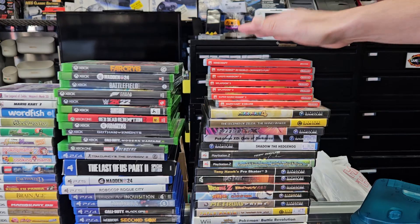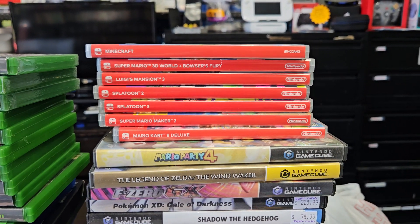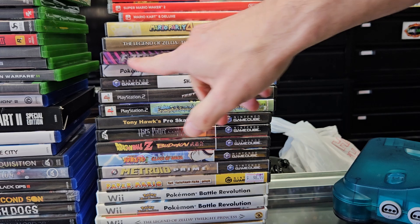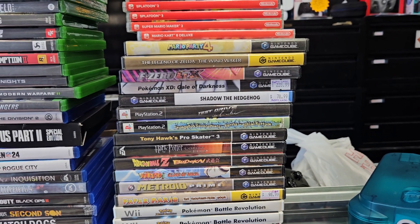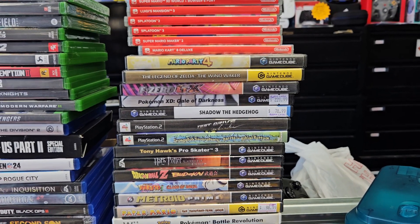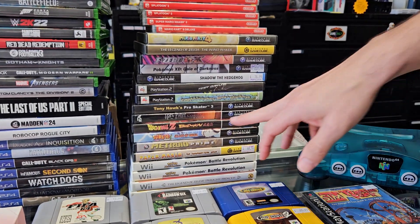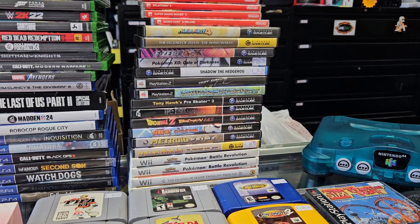We've been getting quite a bit of Switch games in here lately - I'm liking that. And a really nice stack of GameCube games. The standout to me is F-Zero GX - one of my favorite top racers of all time. That's a really good one. And Dragon Ball Z Budokai - we don't get that often on the cube anymore. There are some Wii games hiding in there too.